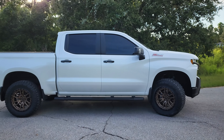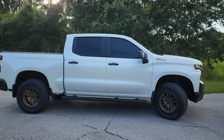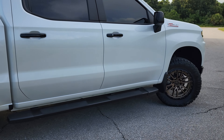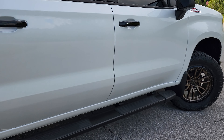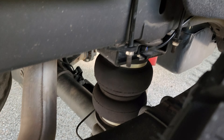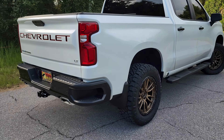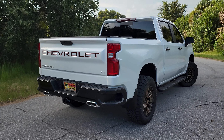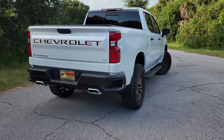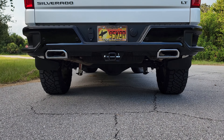That's pretty much all I did to it: the wheels, the spacers in the front, and I added airbags in the back from Rough Country. That's because I tow a camper and this truck sags a lot if you put anything heavy in the back. But the wheels look great.